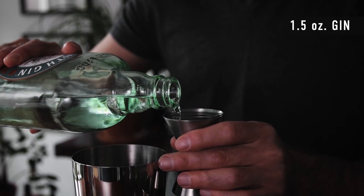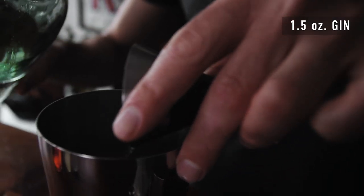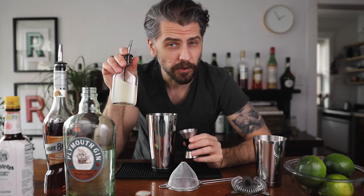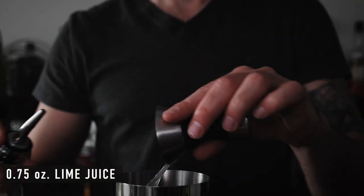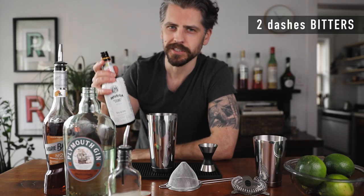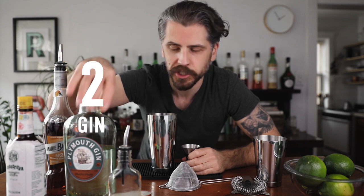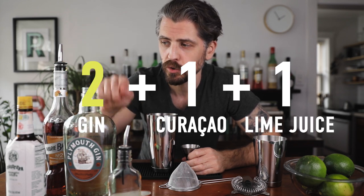We're going to do an ounce and a half of gin, three quarters of an ounce of orange curacao, another three quarters of an ounce of lime juice, and two healthy dashes of Angostura bitters. So the build is two parts gin, one part orange curacao, and one part lime juice — two, one, one — plus two dashes of bitters.